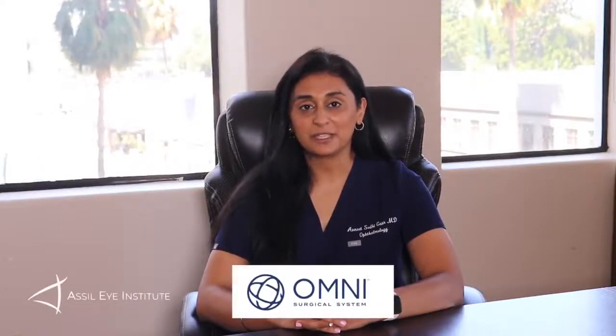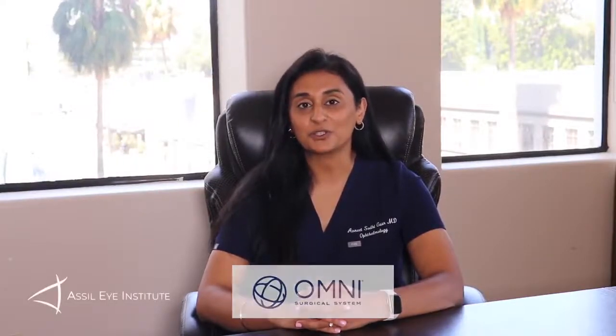Today I wanted to talk about the Omni 360 device, which is a microinvasive glaucoma surgery. In today's world of glaucoma management, the majority of patients are on their drops. But there is a way to reduce their pressure and eliminate most of their drops — that's where the Omni 360 device comes into play.